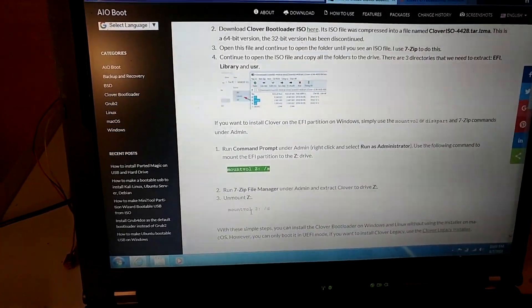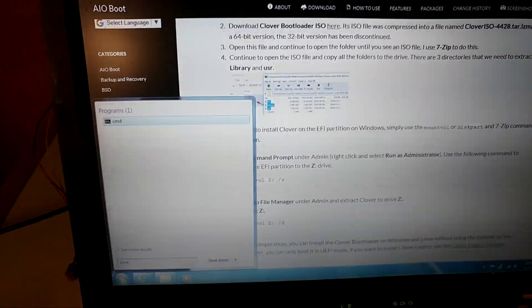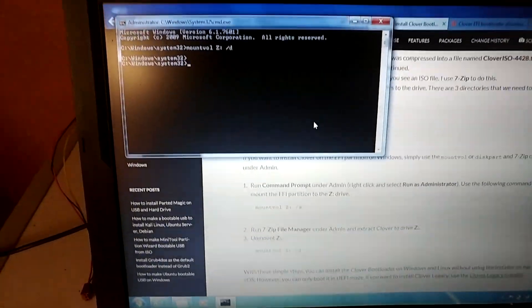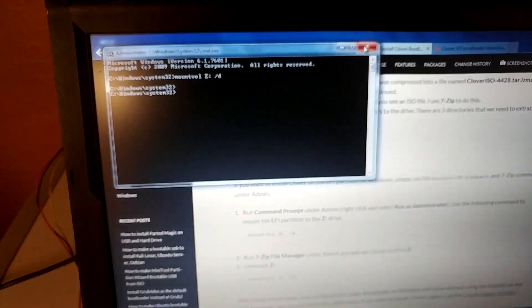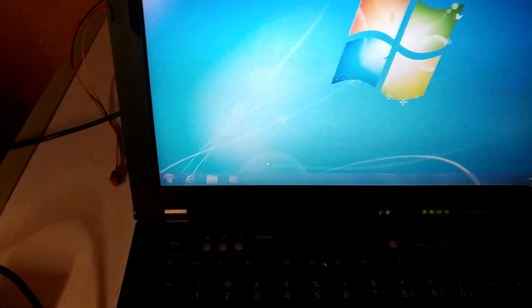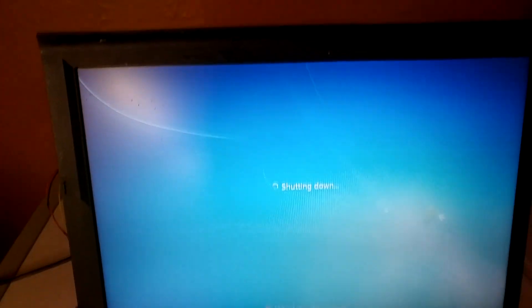Open command prompt as admin again. Type MountVol Z: /D to dismount the EFI partition from Z. Close out of this, and now shut the system down. The whole reason we're doing this is because Clover is a UEFI emulator — it basically emulates UEFI on a BIOS-based system. Pull the flash drive out — we don't need it anymore.